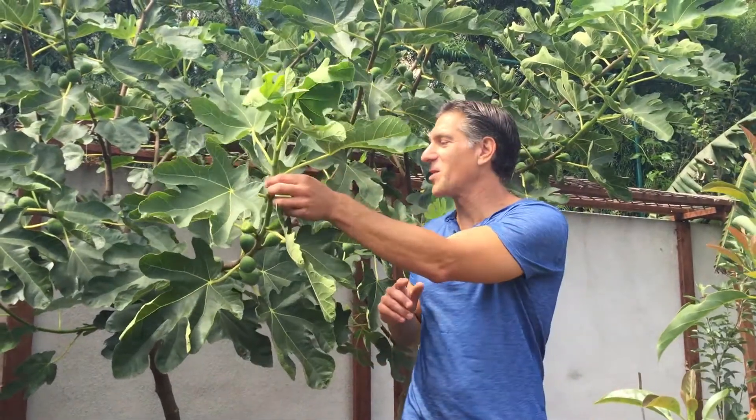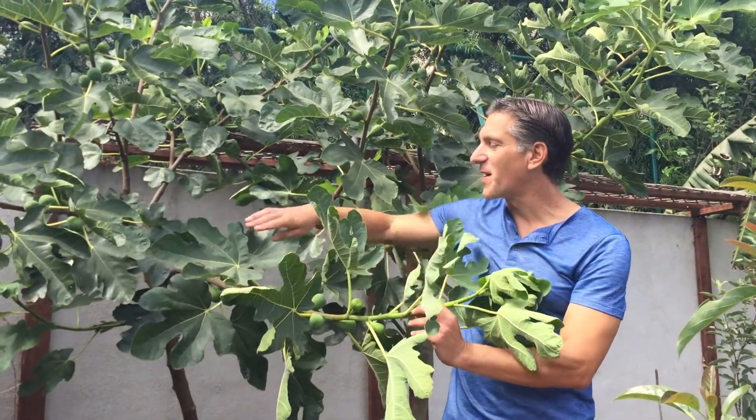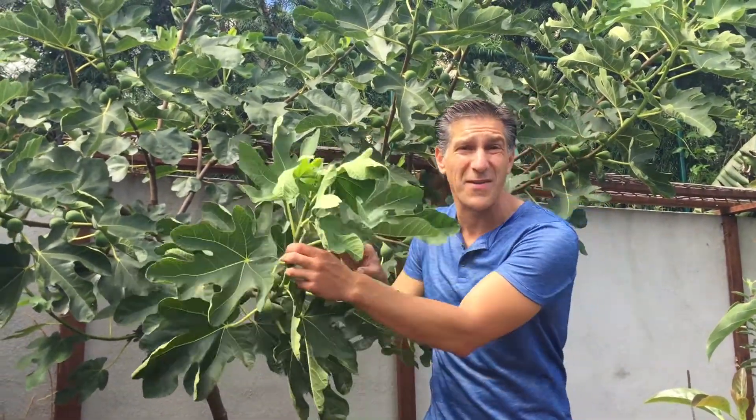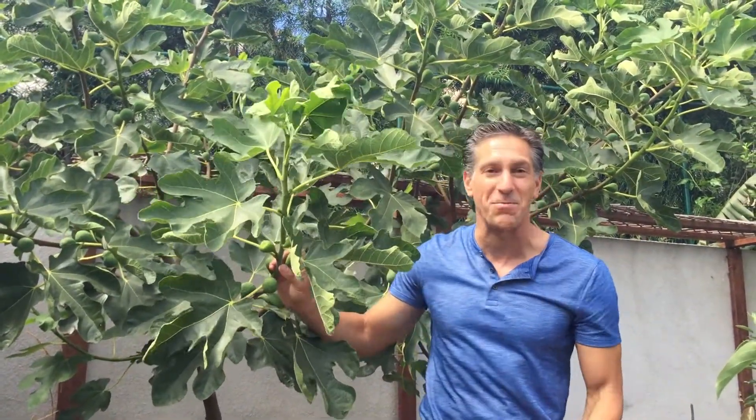Here we are alongside one of our fig trees in the garden — take a look at all of these figs. You can notice that for every leaf there's a fruit. This here is a green variety of fig that we've been growing in the family for almost three decades now, simply from cuttings. We did a video on that if you want to see how to actually propagate figs. Let me show you a couple more things — follow me.